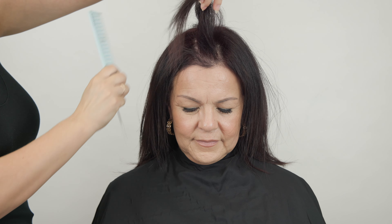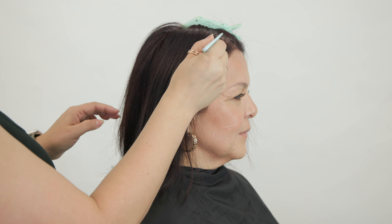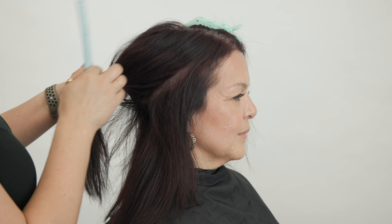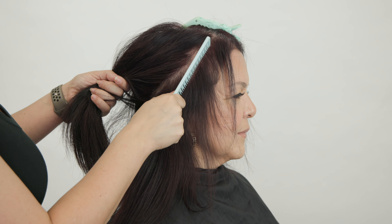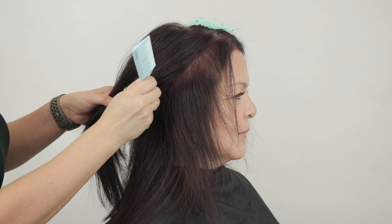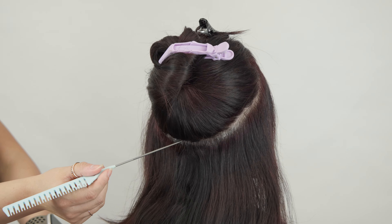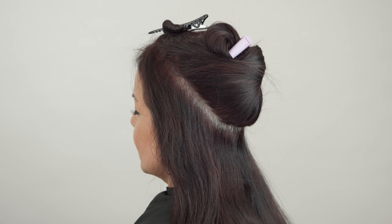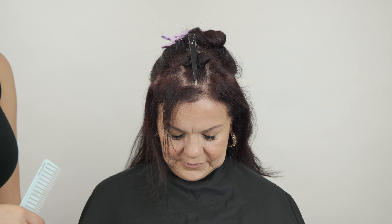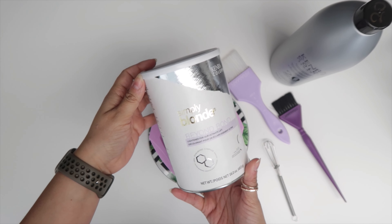I'm going to start out by pre-sectioning her. Because she doesn't necessarily want highlights, I'm going to isolate out a triangular section on the very top so that piece of hair will veil right over the highlights we place underneath. I decided to use a halo sectioning for this entire application because round sections always create diffusion, helping with the hot root and dark banding. I'm keeping her entire hairline brunette and leaving that little triangular piece on top — no highlights there.